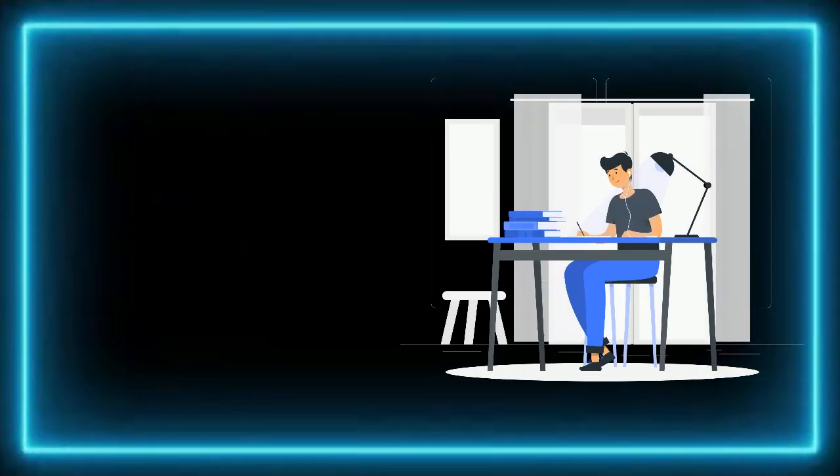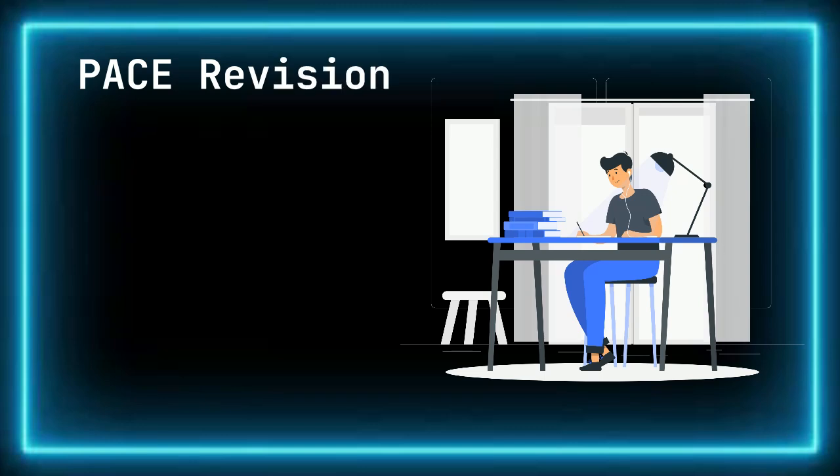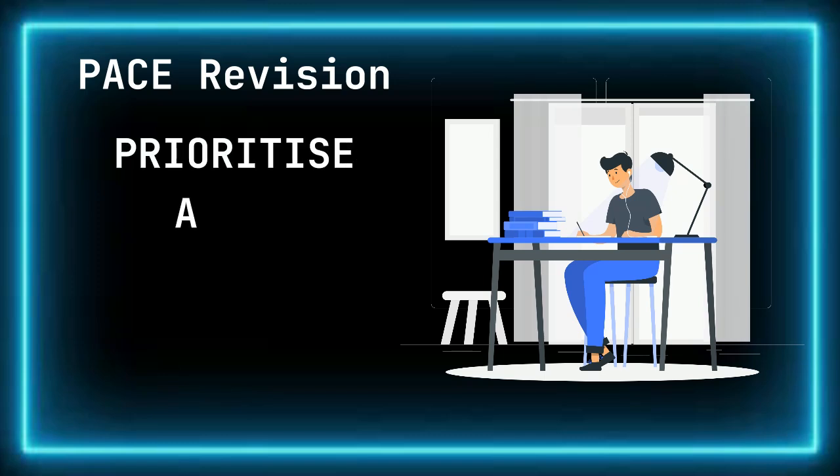When it comes to A-level exams, success isn't just about how much time you spend revising — it's about how effectively you use that time. In this video, we'll explore the PACE revision system: a research-backed method designed to help you plan, learn, and apply knowledge more effectively. PACE stands for Prioritize, Audit, Check, and Exam Practice.